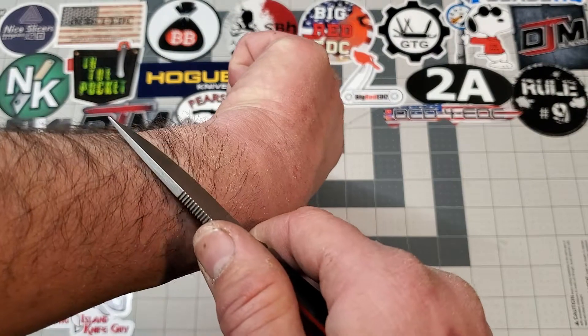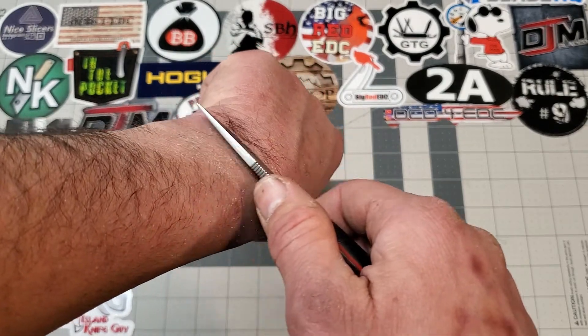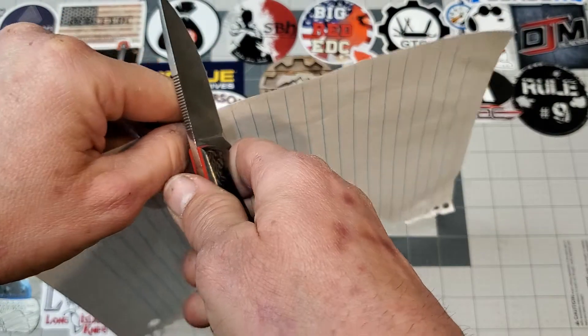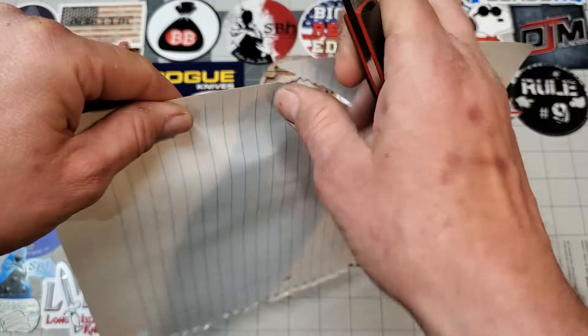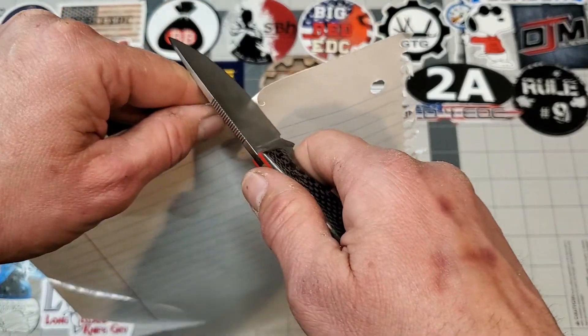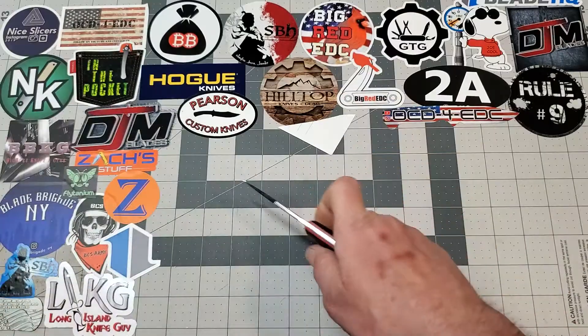This right here is just from stropping it — see how it just peels hair off? That's just from stropping. I haven't put this thing back on the stones yet after cutting 263 feet of cardboard. Let me find a piece of paper. I mean it's just so stupid smooth — and that's after the cut test and just stropped back. Yep, sharp sharp sharp.